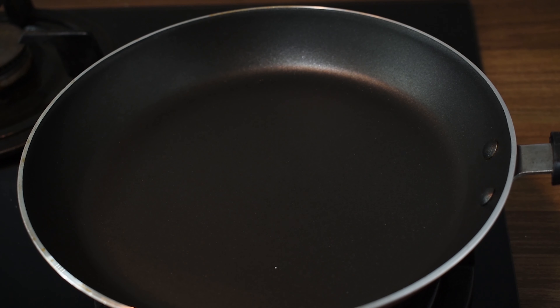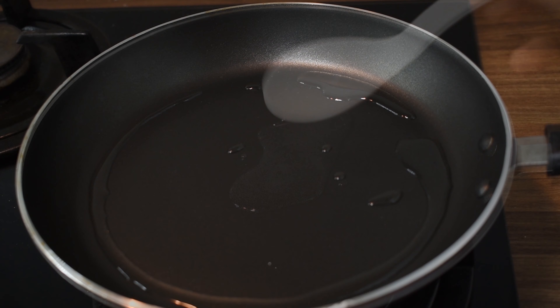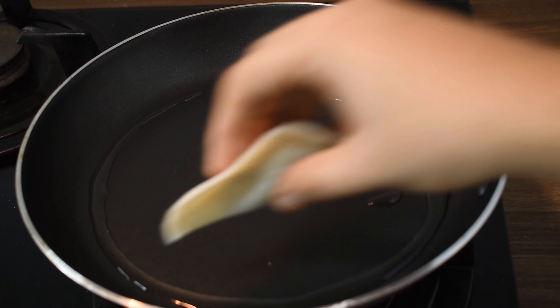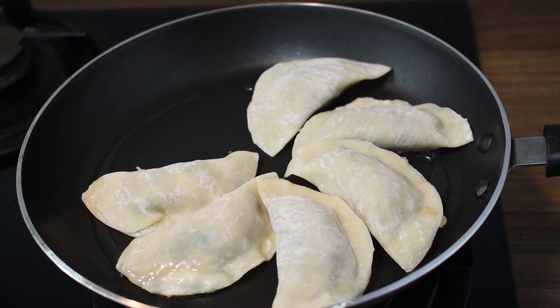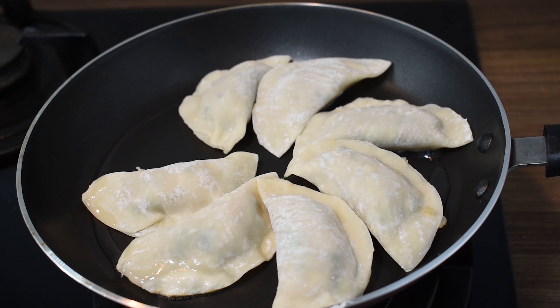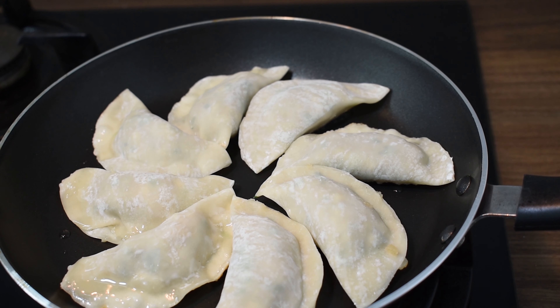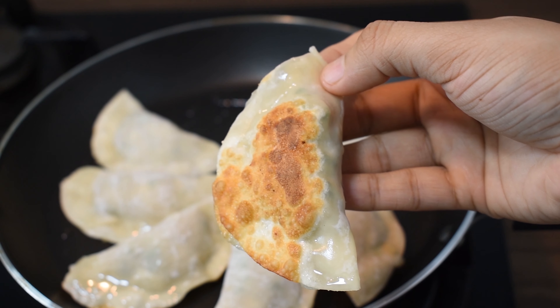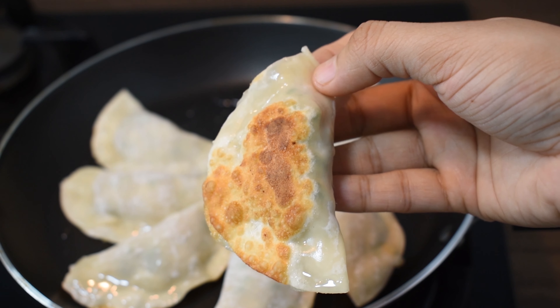When you fry the dumplings, heat the pan first. Add 1 spoon of oil. Put the dumplings in on low heat for 2 minutes until the bottom turns a nice brown color.